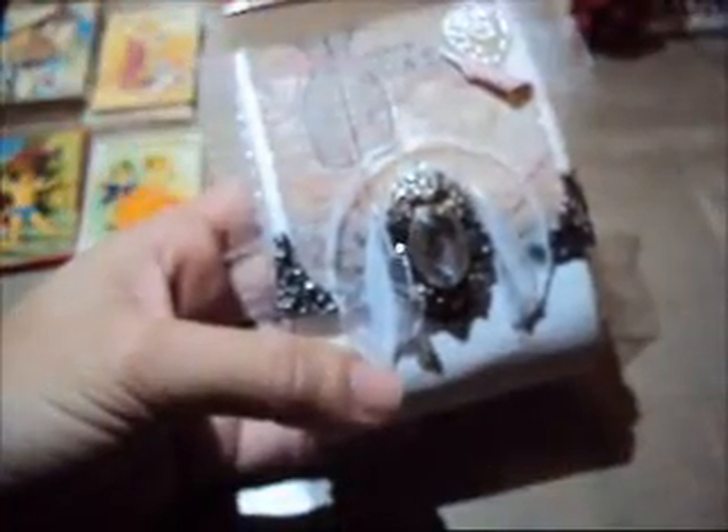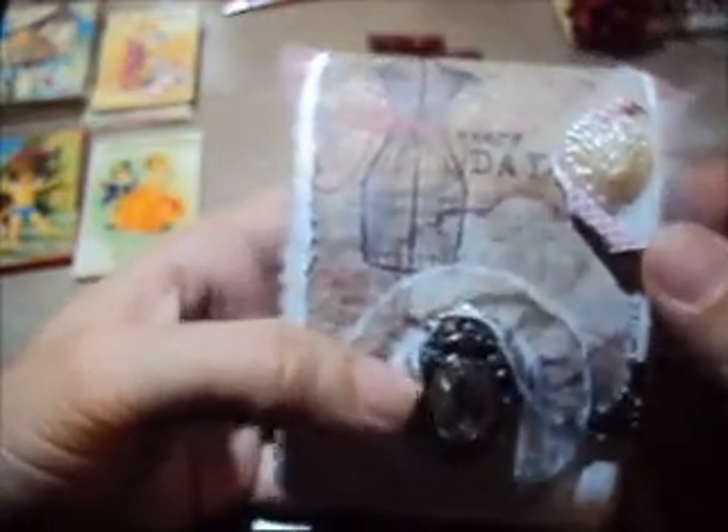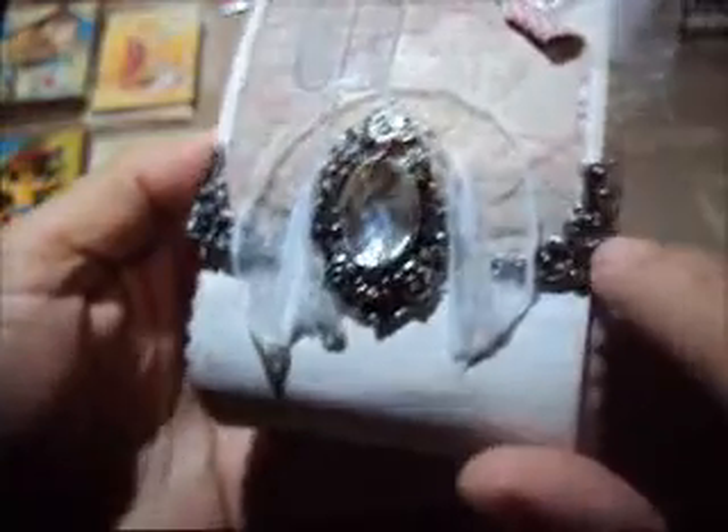I put some bling on the back, and the paper collection I used for this project is this one from My Mind's Eye. I got this from Hobby Lobby and I just cut this part over here, put this little heart, put some tulle on the back, and put these little metal corners. This was a ring that I just took apart on the back part, and this stretchy trim I got at Hobby Lobby.